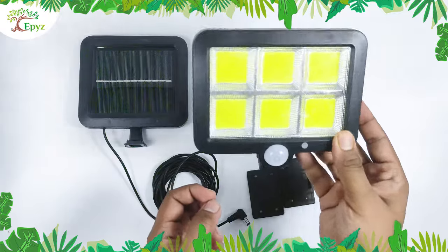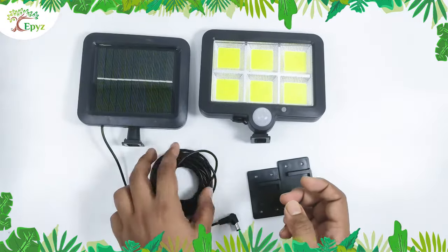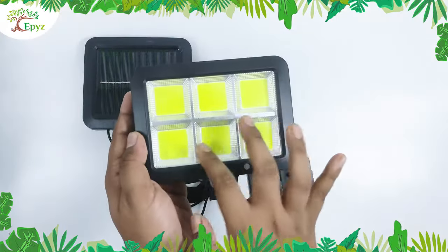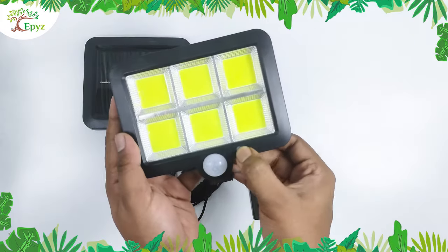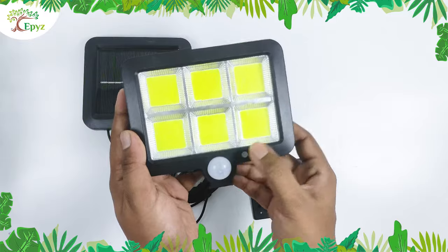This is EP's COB solar light, and this is the solar panel. It has a 16 feet long cable and 120 bright COB white LED lights. The white ball is the motion sensor, and this is the on and off switch. You can also change the mode by pressing this button.